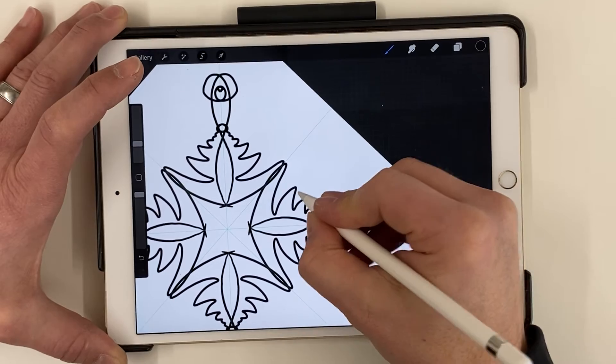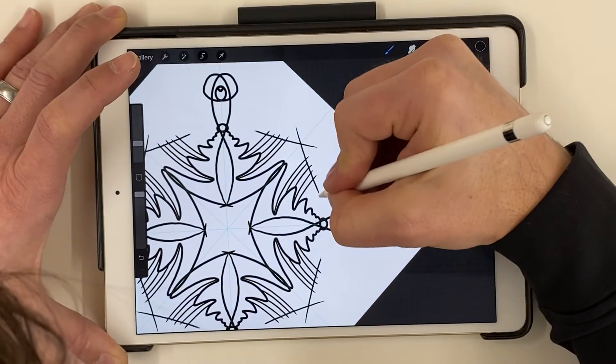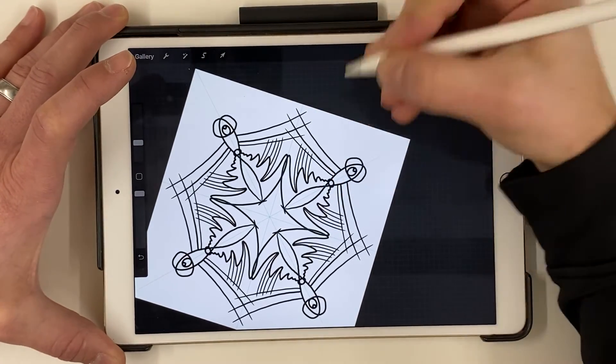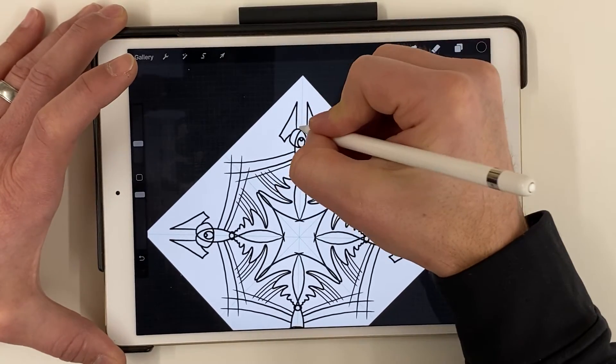Just try things, undo, and try again until you're happy with it. It could be your name or just cool abstract shapes and designs. I'm doing some swirly lines here — connecting them to make interesting patterns. You could even make really cool snowflake-type shapes, which could be fun this time of year.